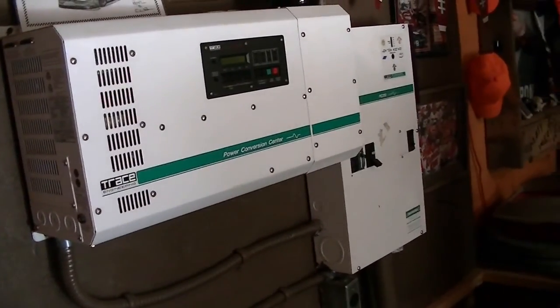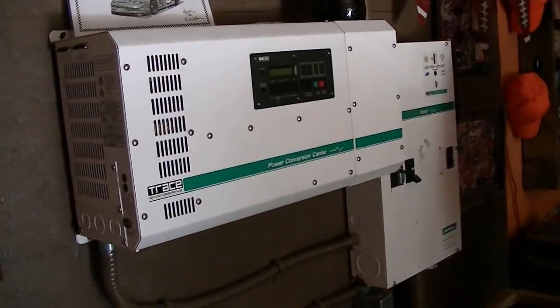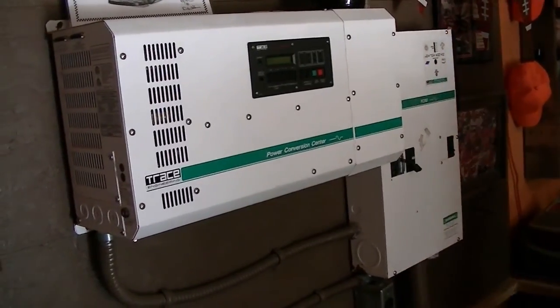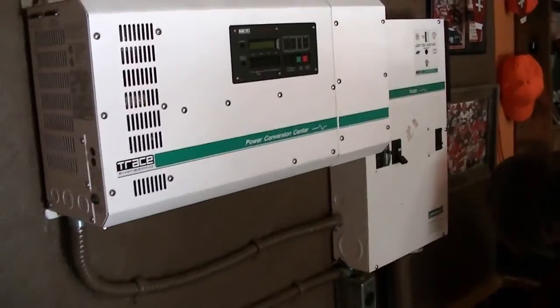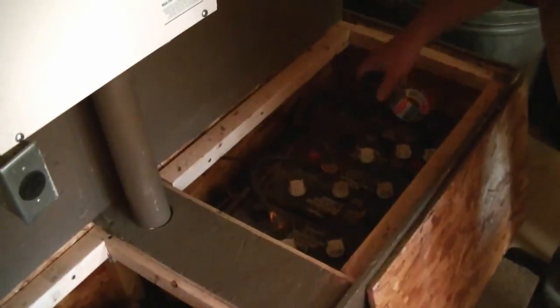You want me to stop recording now? We'll take some readings on the electrolyte — on the hydrology here. That doesn't mean they can't be salvaged, but they probably can't.